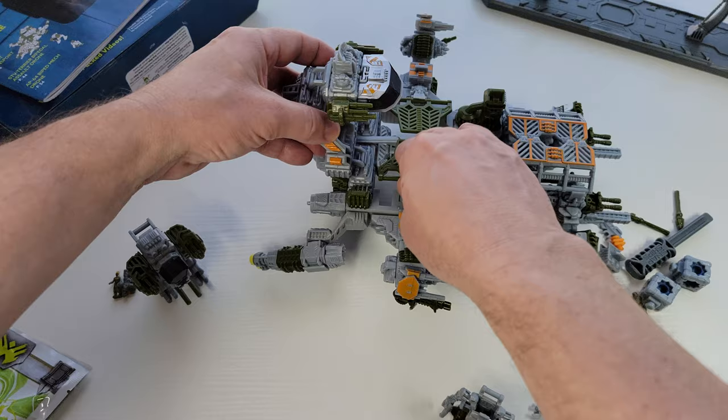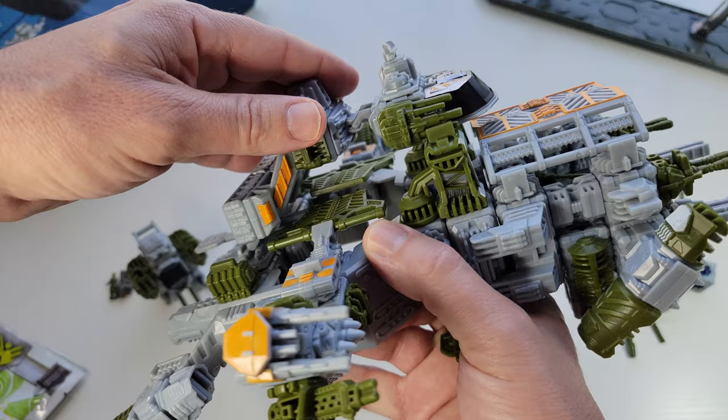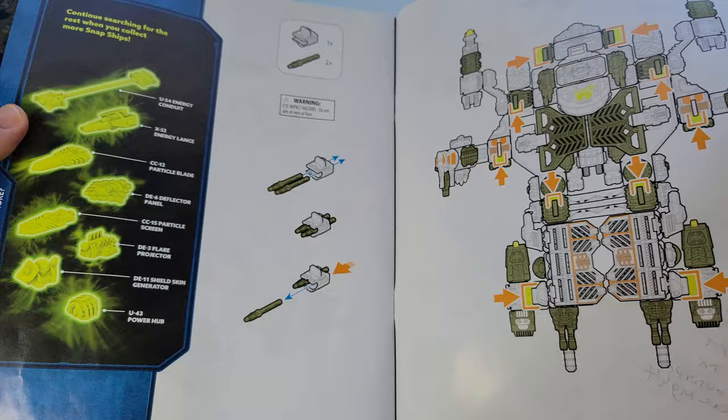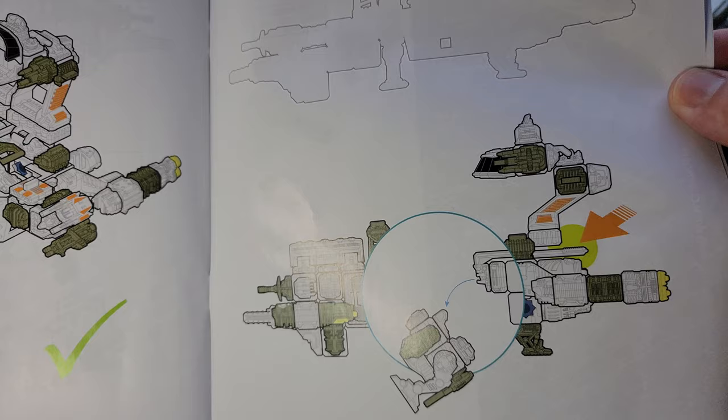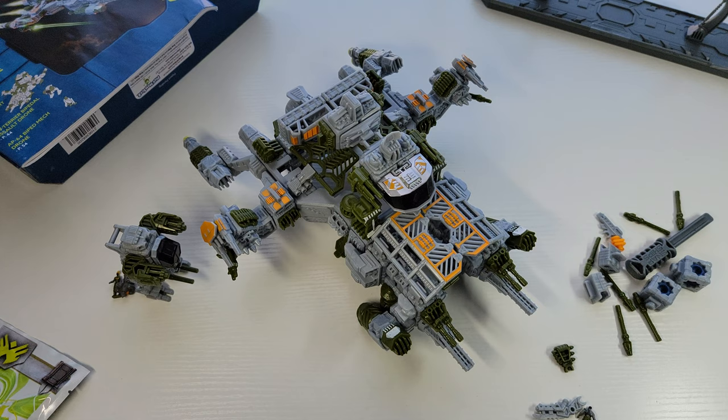This guy can fly off. It has some other gimmicks with the bridge — I think it lifts up and this part goes down. It's not like a transformation, but it's cool to see them doing something a little more dynamic with the builds. So it kind of pops down, that thing pops out, drops its cargo as it were, and then it takes off. It's a really cool build.